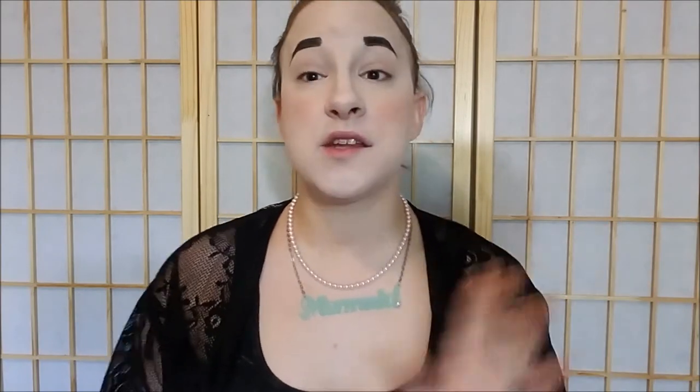Hey guys and welcome back to my channel. Today we have a requested tutorial. It is going to be a very simple and easy gray smokey with a little bit of green look. I will link down below the video where I originally wore that look, and this is also going to be part of my Halloween series because you can use this for a dark vampy mermaid.